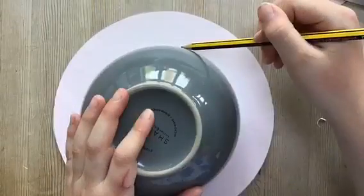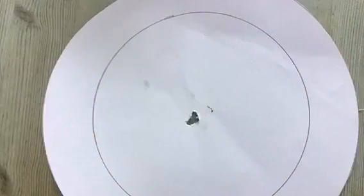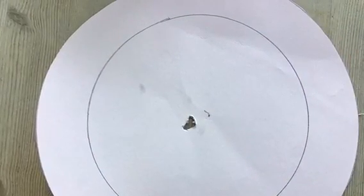Now grab something else that's circular. I used a bowl. Draw around that as well. Now cut that out.